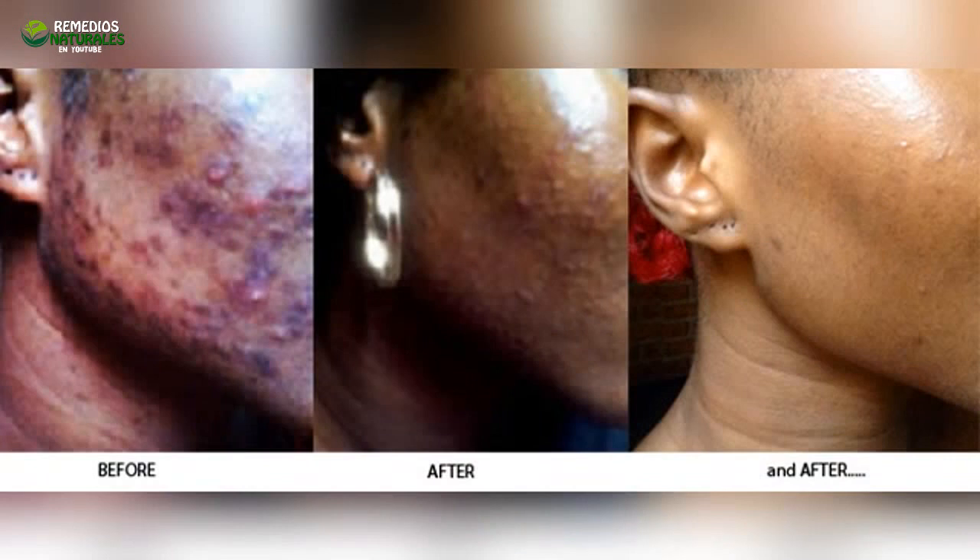Use this lotion every morning and every night. This homemade lotion closes the pores on your face perfectly, but it also cleans and whitens your skin. It cleans the dark spots and acne from your face very effectively. The unique properties of parsley will help you have a clear and brilliant complexion again.